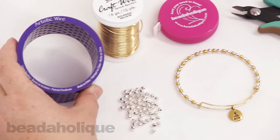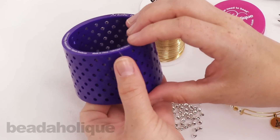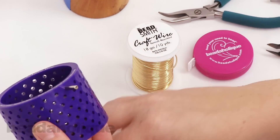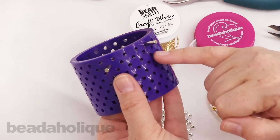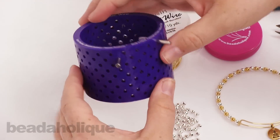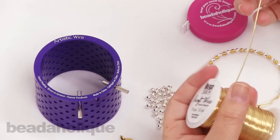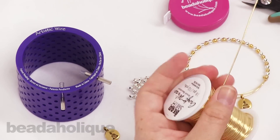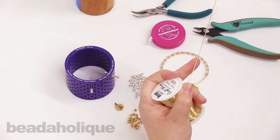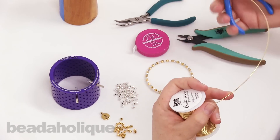First I'm going to set up my Artistic Wire jig. I'll take one of the pins, put it at the top, and add the back. Then I'll move a few pegs to the left on the second row and add my second pin. Now the jig is all set. I'm going to take my 18 gauge craft wire and pull some of it out, leaving it on the spool — it helps to give you a better grip. I'll use the nylon tip pliers to straighten the wire out. It's okay if it's a little curved because we're going to curve it anyway.